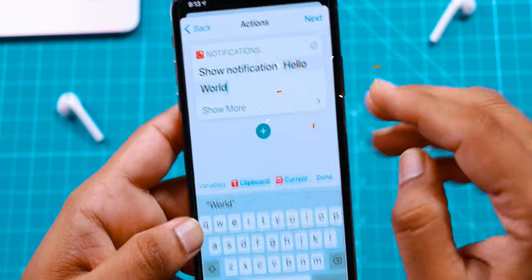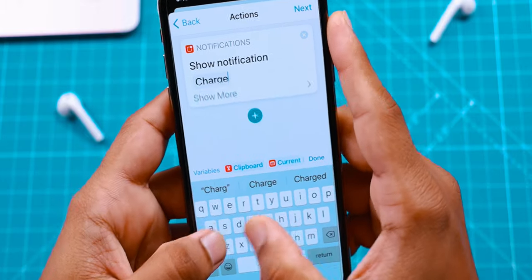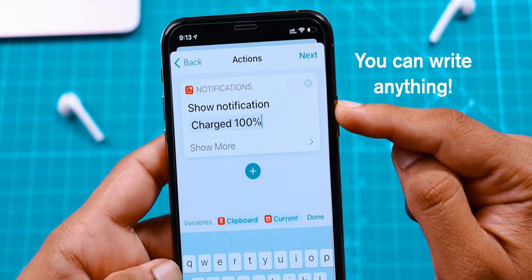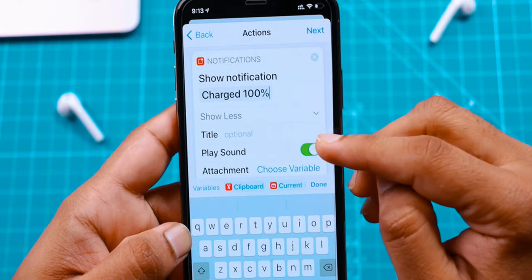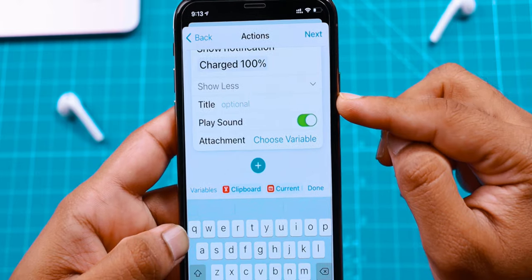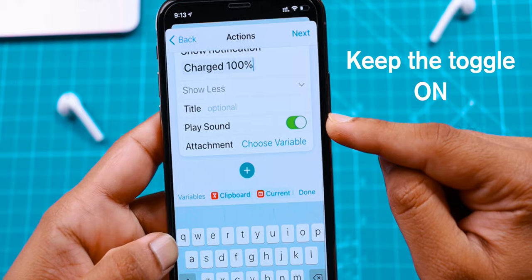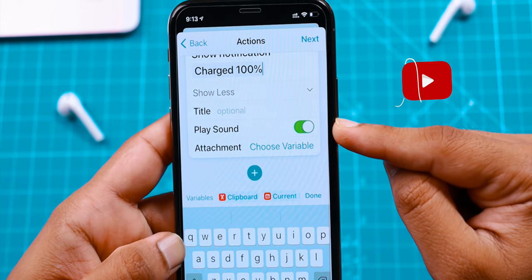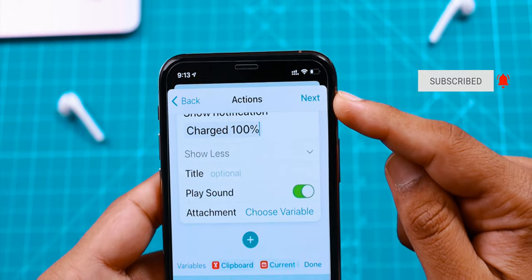Now change this notification to something like 'Charged 100%'. You can write anything. So I am just writing 'Charged 100%'. Now you want to tap on Show More — this will reveal a few more options. Here you can give this message a title if you want to; you can keep it blank, it is totally optional. Put this Play Sound toggle on, because this would be helpful to let you know that your iPhone has been charged to 100%. Keep Attachment as it is.